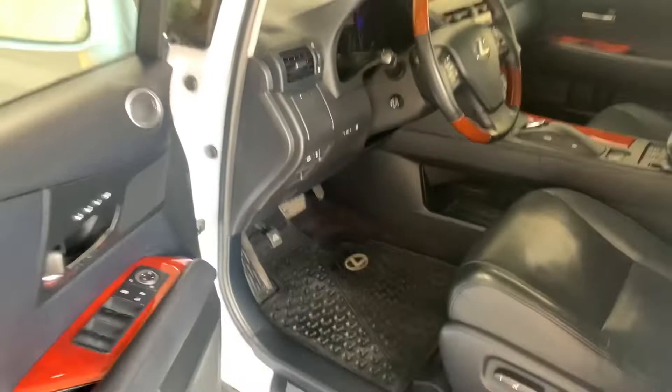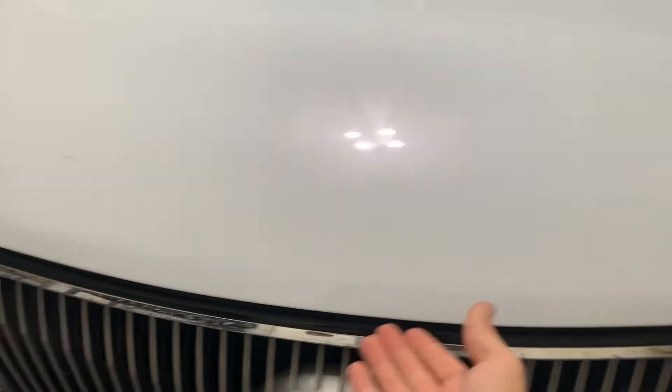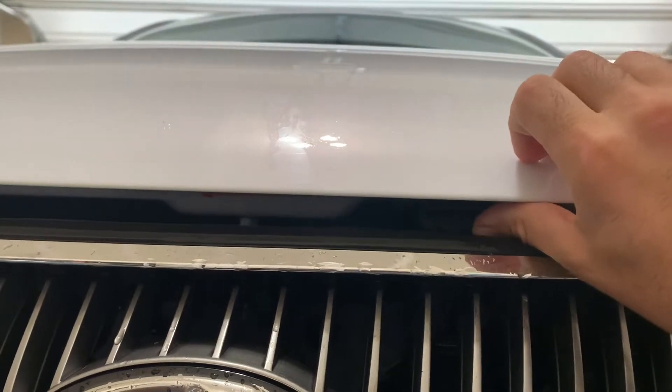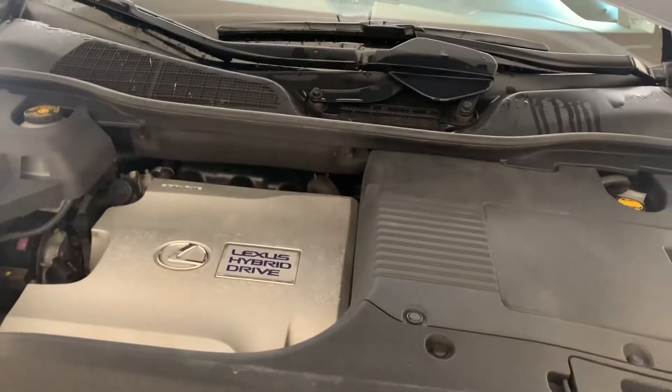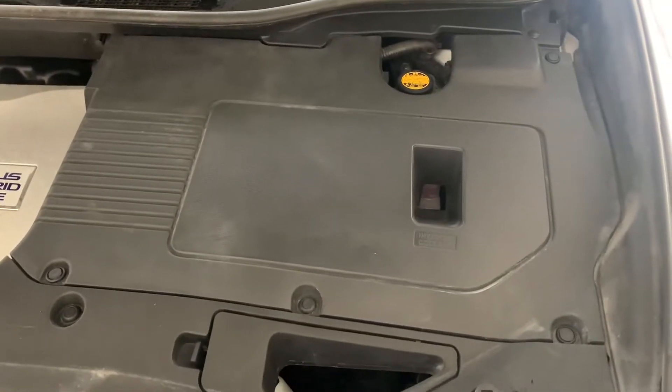Go all the way to the front of the vehicle. There's a little notch — push up and the hood opens. Once the hood is open, you have a panel cover here, the fuse box, which you can get access to underneath this cover.